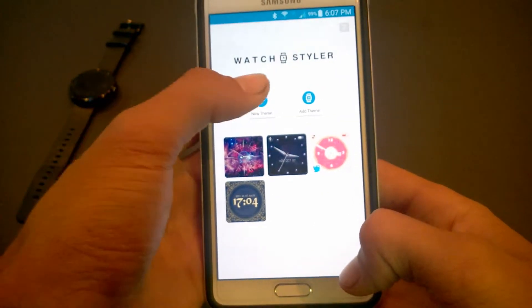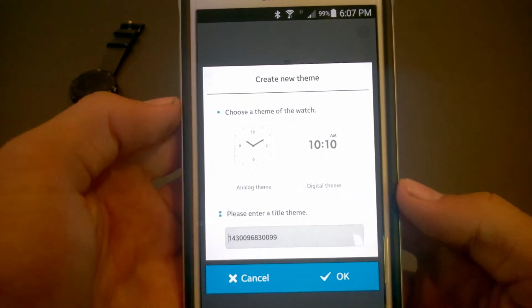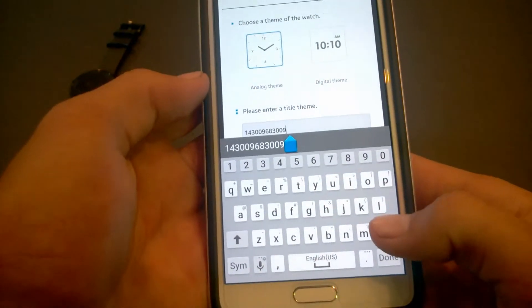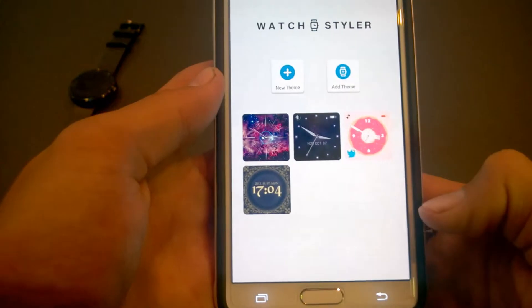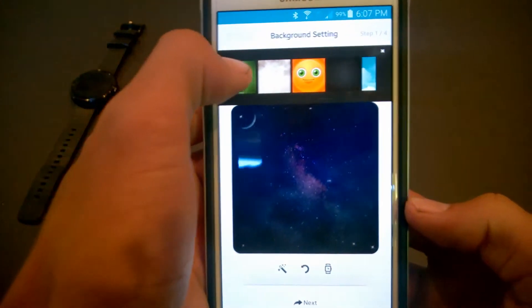Now let's make a new one. Select new theme — you can choose between analog and digital, so we'll go analog — then title it. We'll title it 'test' and there we go.